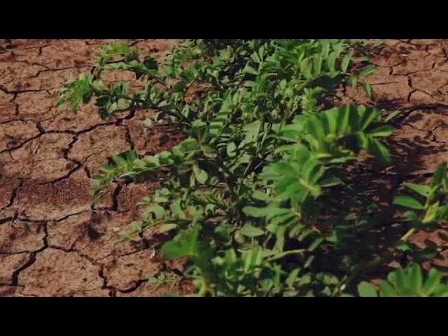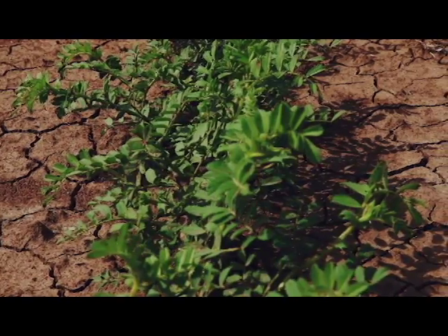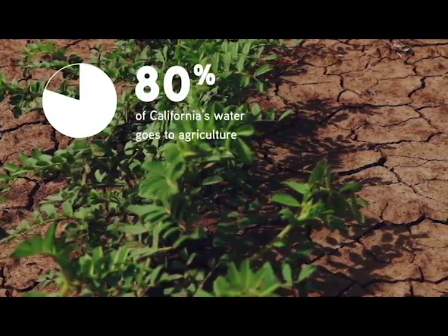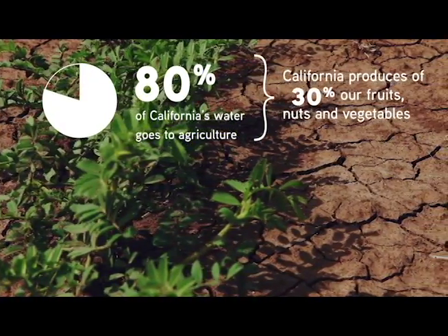California has been experiencing drought for the past few years and anticipates 2016 to be another dry year. About 80% of California's water consumption goes into agriculture, and the state produces over 30% of the country's nuts, fruits, and vegetables.